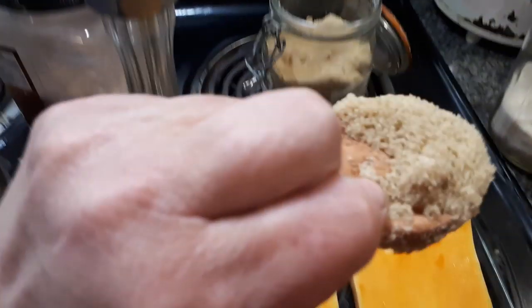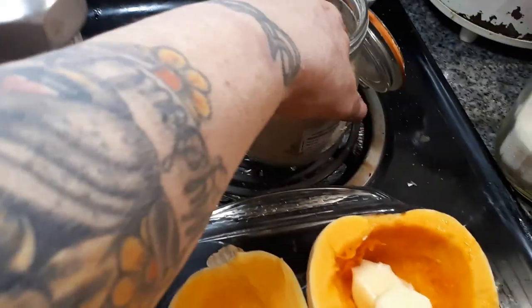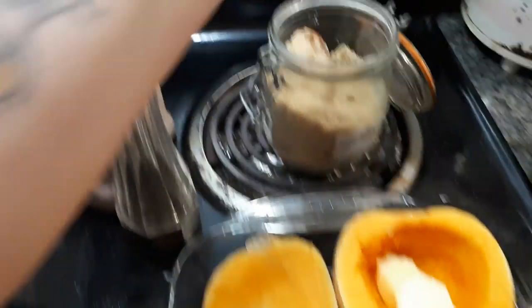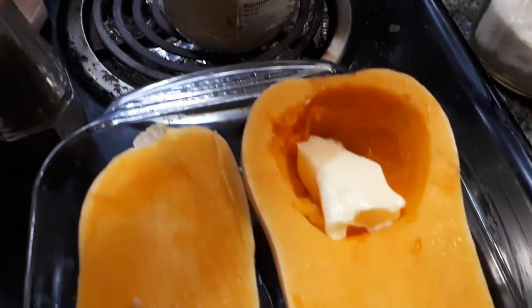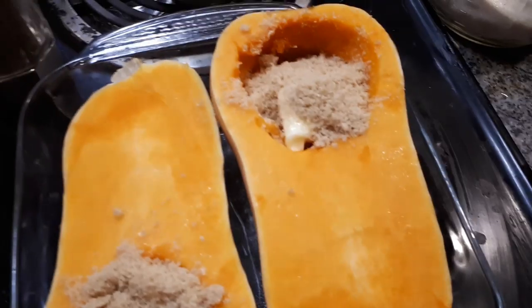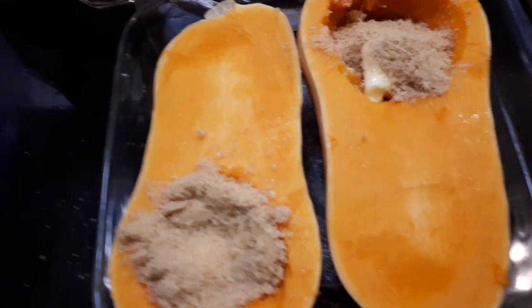By the way, this is my brown sugar keeper and it's still going strong. All the brown sugar in this jar was really, really hard — I mean, I almost had to hammer it apart. We don't need much, just maybe a couple tablespoons of butter and a tablespoon of brown sugar.